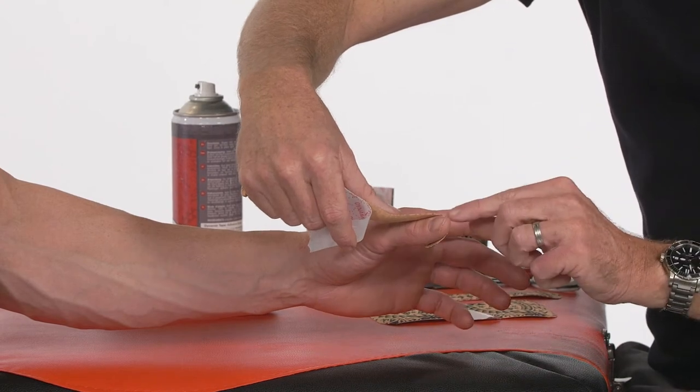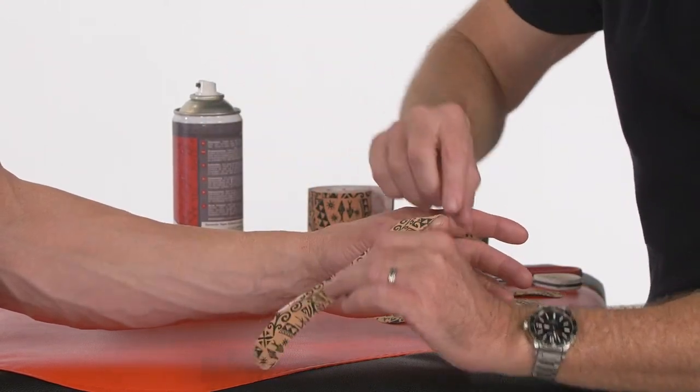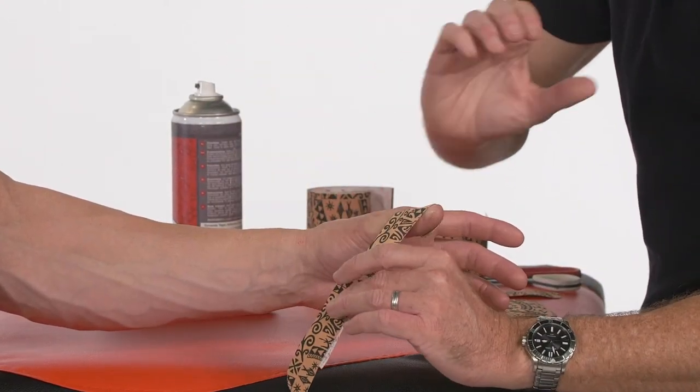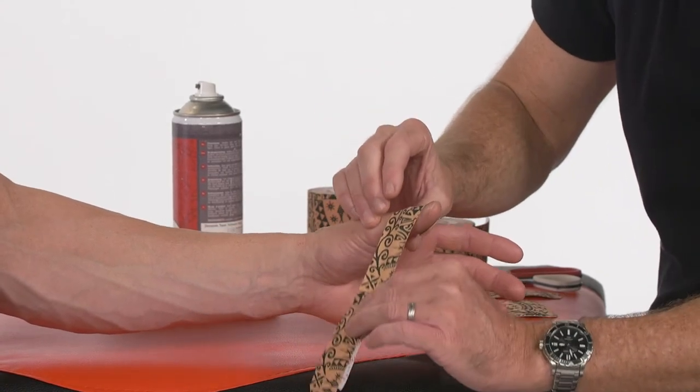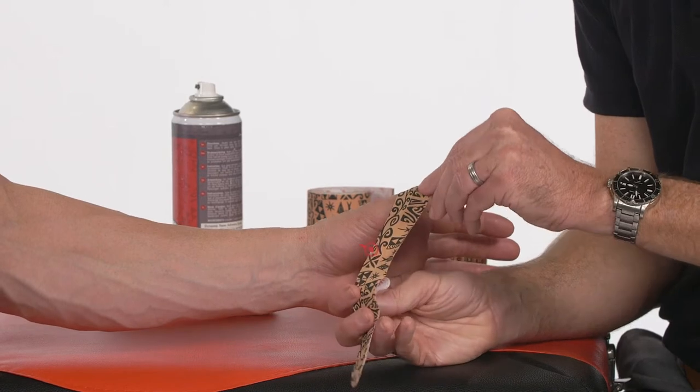Just avoid the nail bed or the corner of the nail bed, as that can cause irritation. Make sure we don't create a tourniquet effect, so don't try to pull into position with the tape, but rather position first.